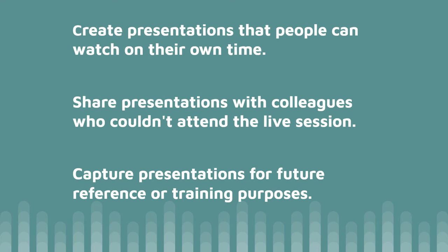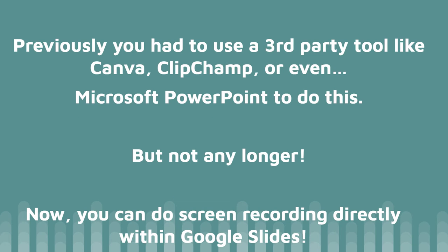If you've ever wanted to create presentations that people can watch on their own time, share presentations with colleagues who couldn't attend a live session, capture presentations for future reference or training purposes, or upload them to YouTube, then the new Google Slides recording feature is for you.